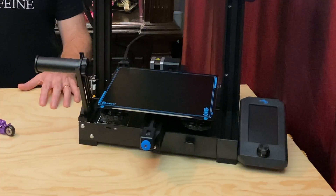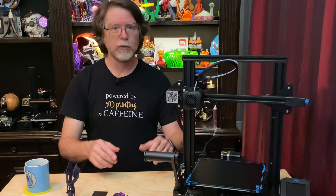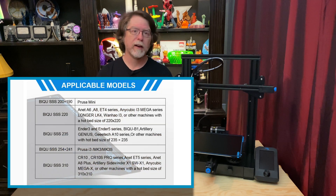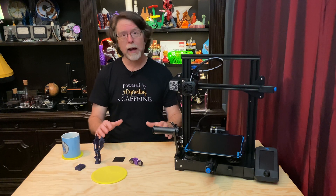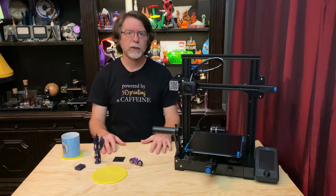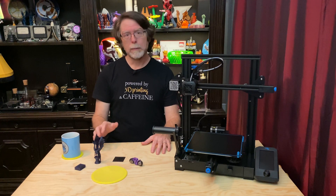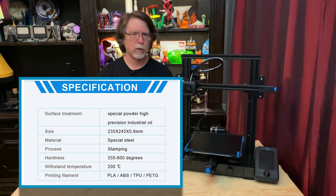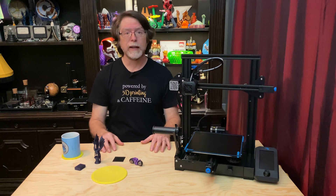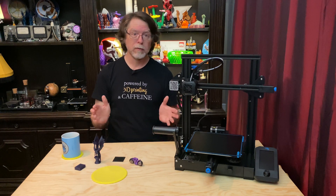They sent one sized to fit an Ender 3 or similar printer with a 235x235mm bed, along with the fridge magnet that goes on the bed. According to the BQ site, they have sizes for the Prusa Mini, Prusa Mark III, and printers with 235mm square and 310mm square beds — covering quite a lot of printers. The sheet has a nice texture on both sides; I think it's a powder-coated surface. They also say it can withstand temperatures up to 200 degrees C, which is well beyond any bed temperature I've ever used, so I'm confident I won't overheat it. The spring steel sheet is thin and quite flexible.